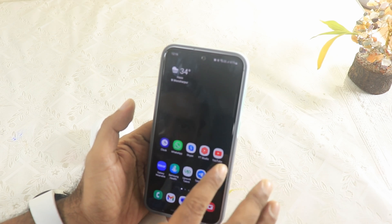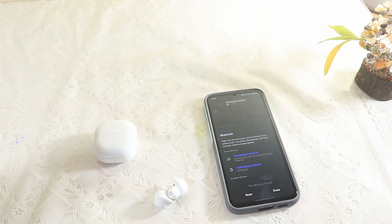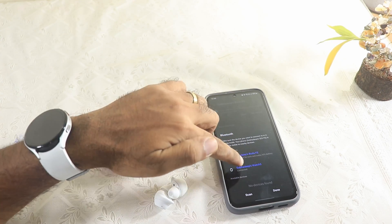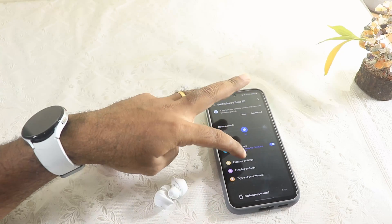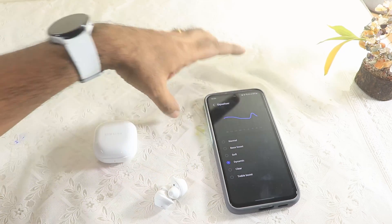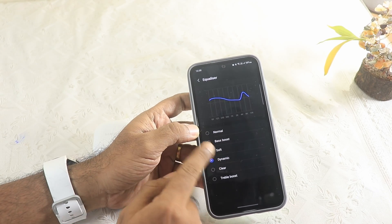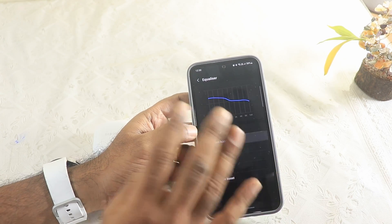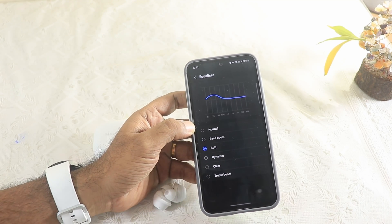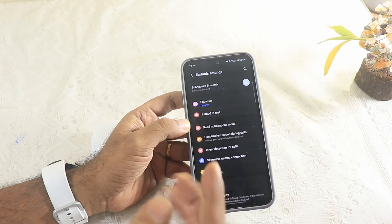In this short span of time I've tested the entire setup. The Galaxy Buds FE is connected alongside the Galaxy Watch 5 — both can be connected simultaneously. The equalizer settings are very good and functional. Switching between settings clearly changes the sound — with Bass Boost you get strong bass, and on Soft the bass becomes lighter. Dynamic is my personal favorite.